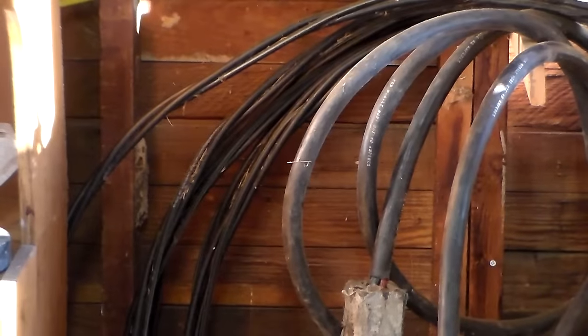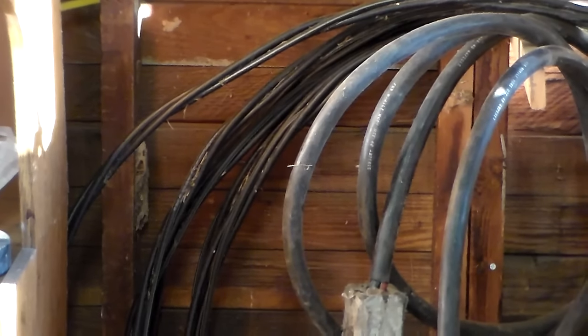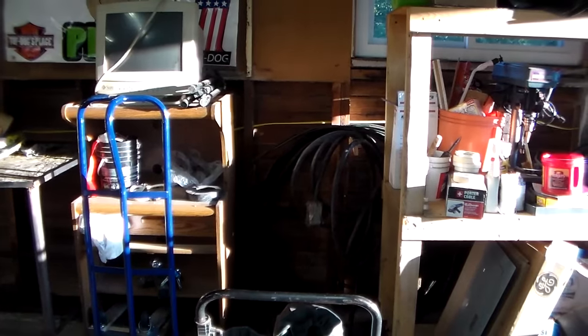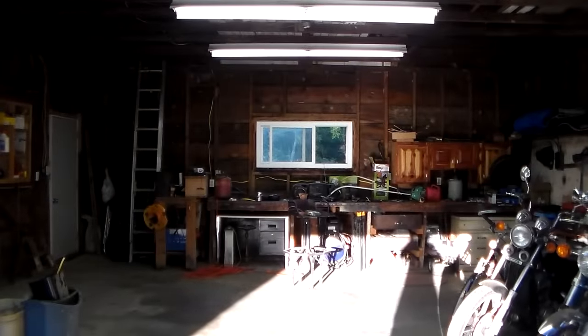You may or may not be able to see this because of the lighting, but back in there — there it is — 220, baby! 220. I'm looking at an upgrade in my welding process. I did it properly to code, and that's all you need to know.